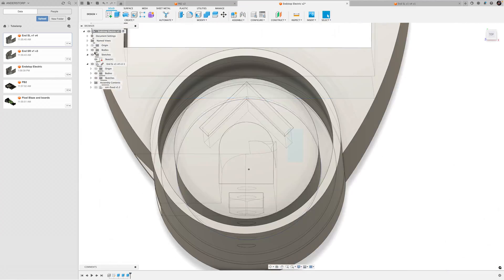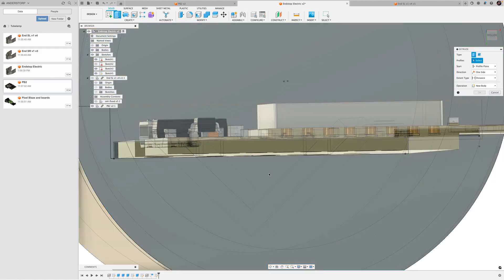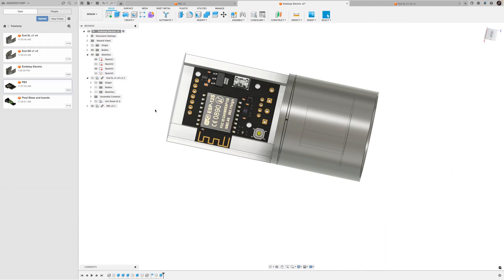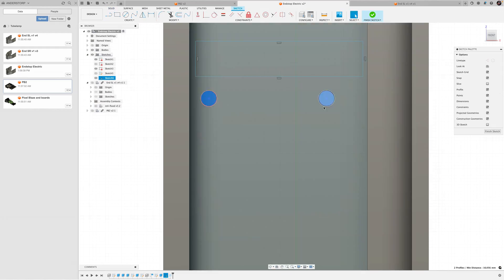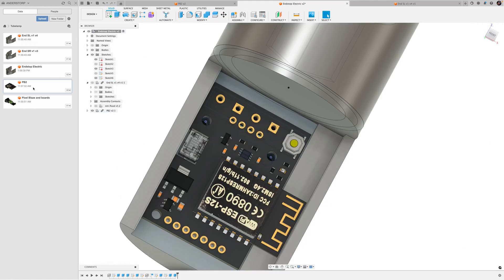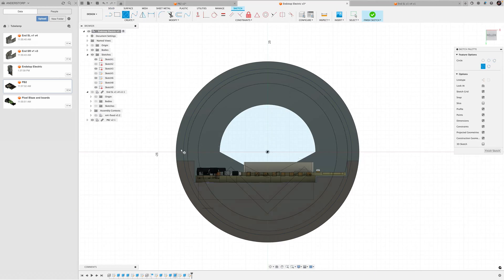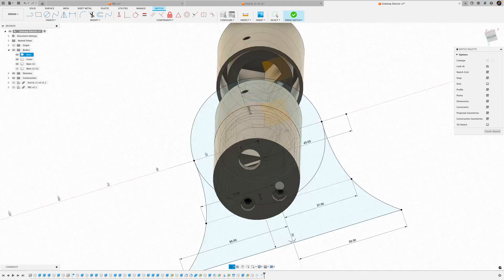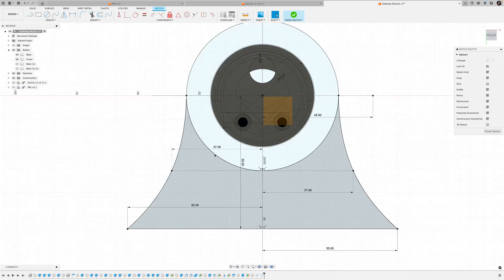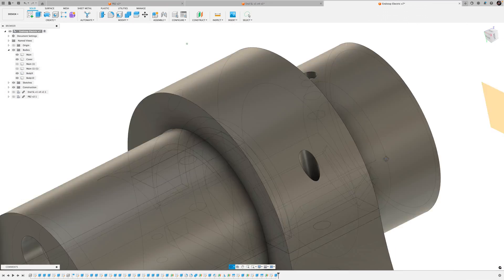I opened the old files from when I made this back in 2018, but it turns out I've developed so many skills over the past years that it was almost a throwaway. It was easier to just restart from scratch, take the measurements just for the tolerances, and start over. Starting over also allowed me to rethink how to fit the chip inside instead of hanging it outside. It's fun to see how much I've learned.